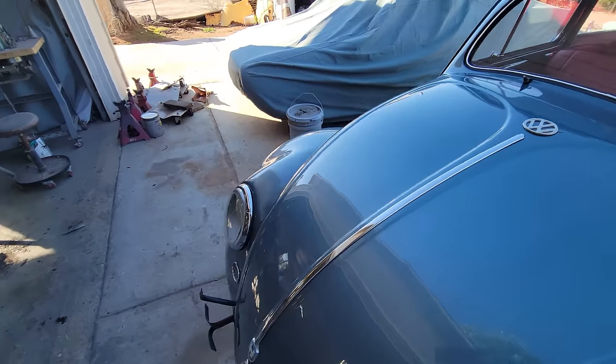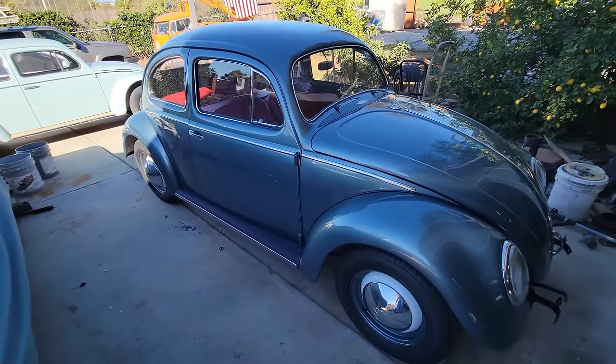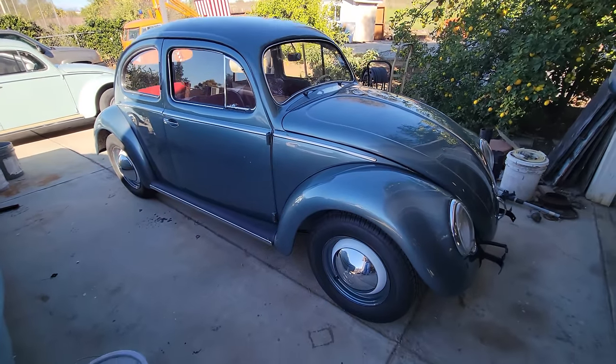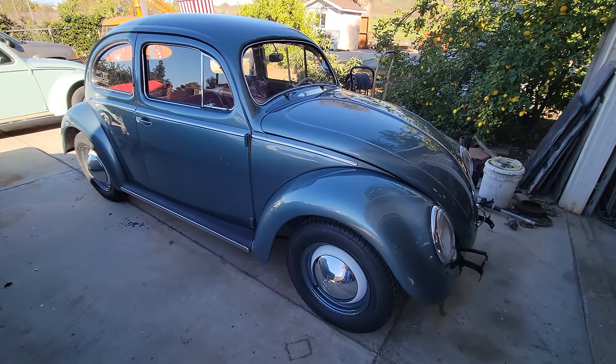Anyway, the car turned out pretty nice. We're going to do some more builds — I'm not sure what I'm doing next, but stay tuned. Make sure you subscribe if you haven't done that yet. We'll talk to you later.